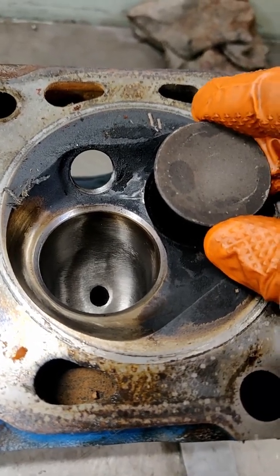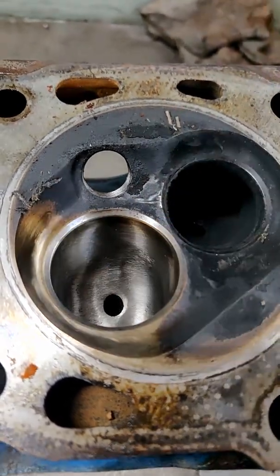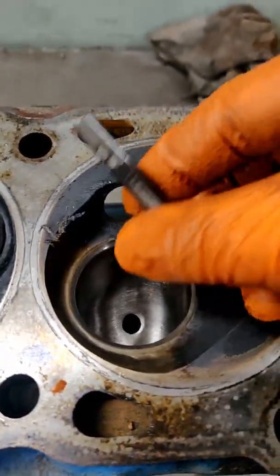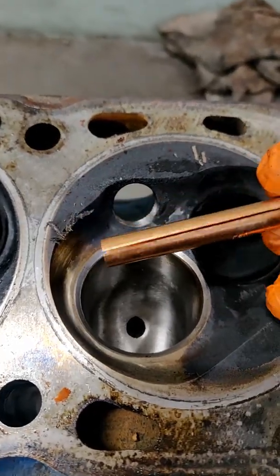Worn valve guides — what can we do to fix it? We could fit new ones, but that's not always easy as these ones are part of the head. We could knurl them, but unfortunately these ones have been done before. So what we're going to do is fit some bronze sleeves.